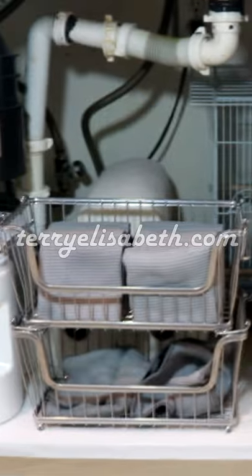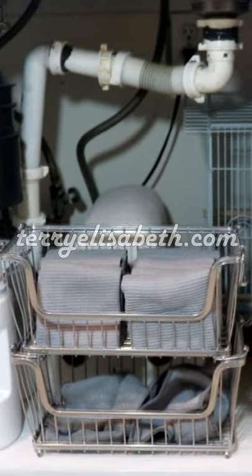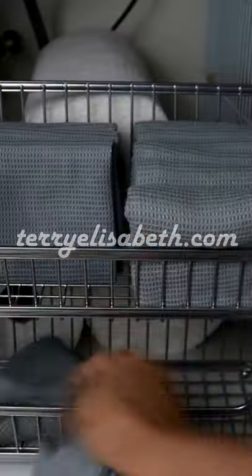I store the dirty rags here in this breathable basket so that they aren't mixed in with my clothing laundry, causing any mold or mildew growth. In my next video, I show you the proper way to wash and dry them all.